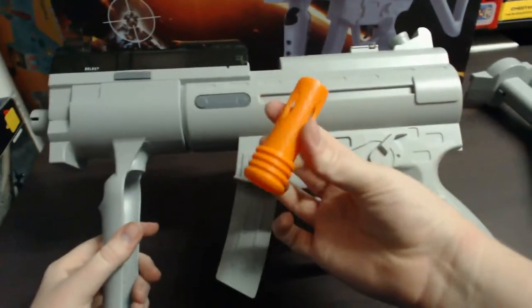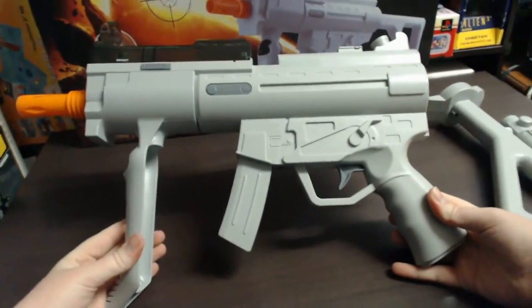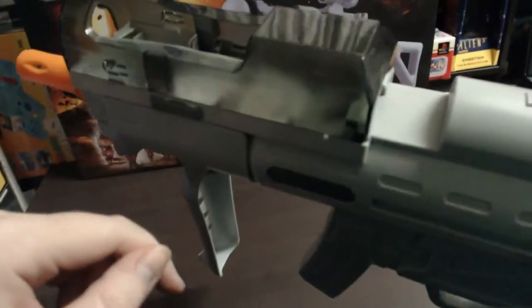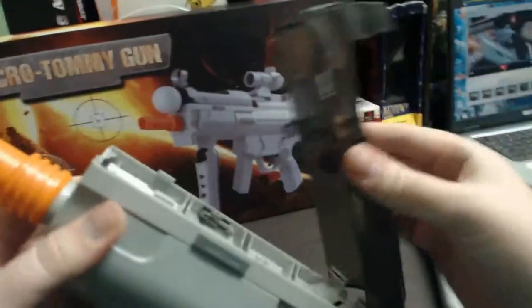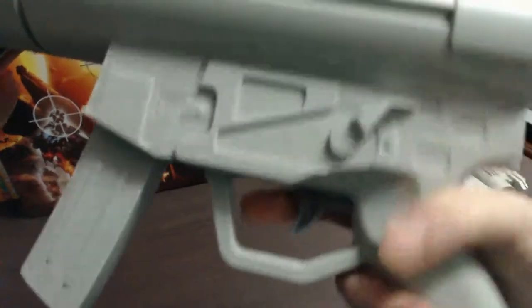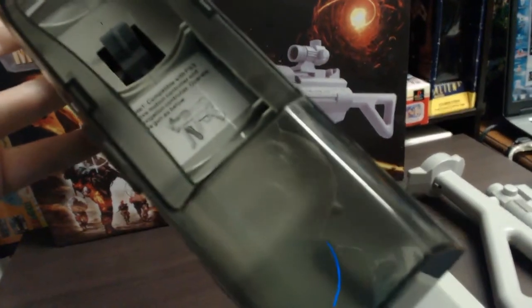This is your gun. You get a little orange tip to put on the front. That is one of the configurations you can have — it just looks like a submachine gun. Your Move Navigation Controller goes there, and your Motion Controller goes up the top. You install the Move controller by sliding those two clips — there's one on each side — which opens it up. Here's your trigger: if you pull the trigger, it hits the Move Motion Controller's trigger.